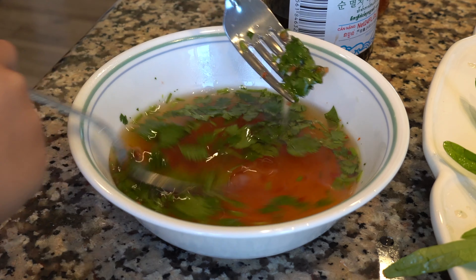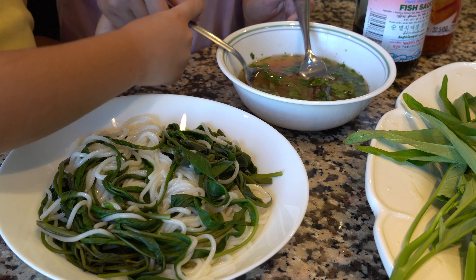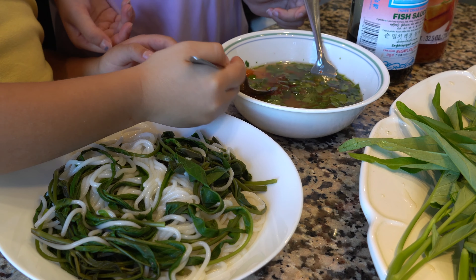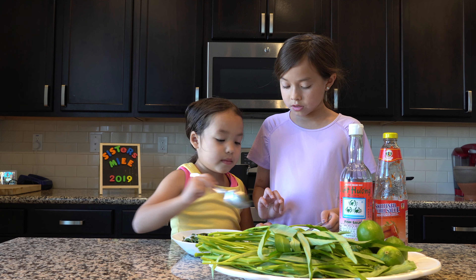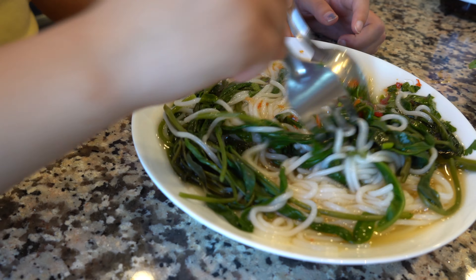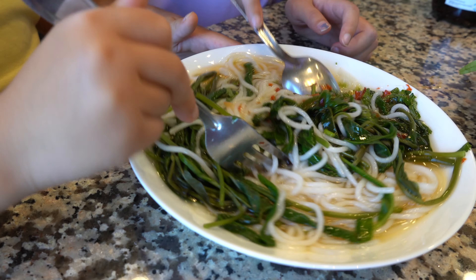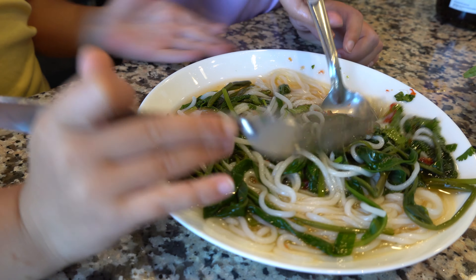Let's stir it around. Now we're gonna add the sauce into our noodles. Stir it around. Be careful — it's filled. Oh, this looks so yummy.